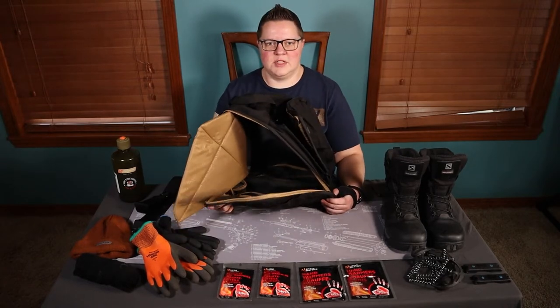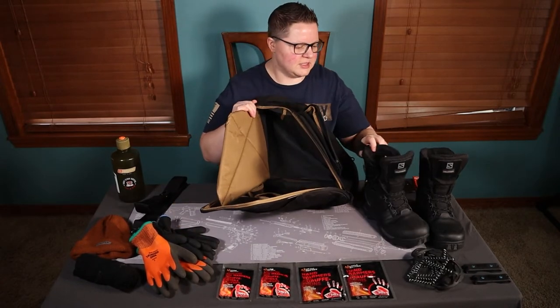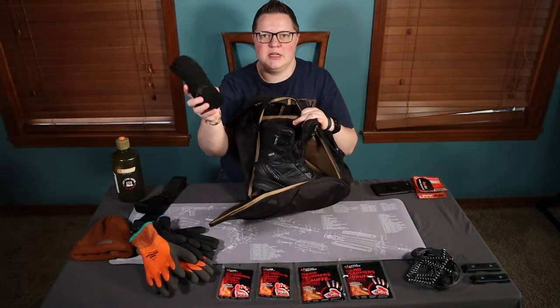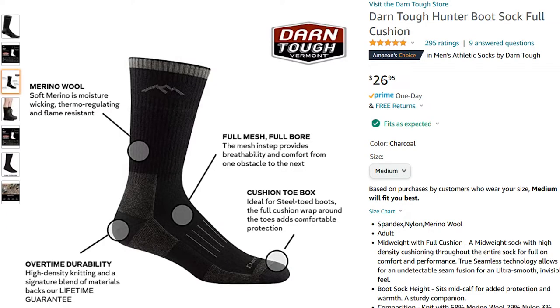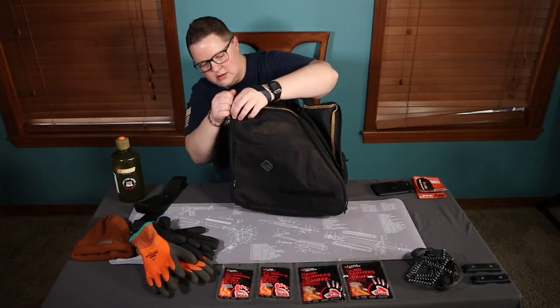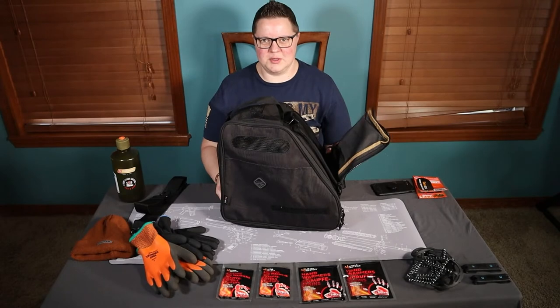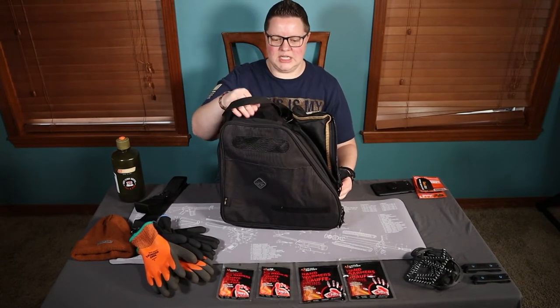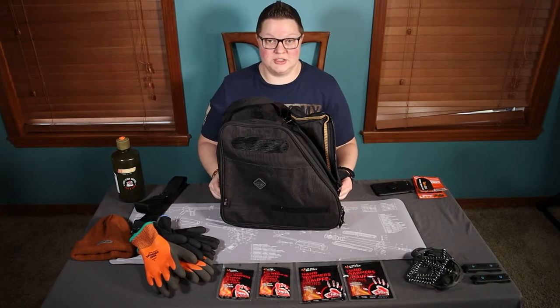I'm going to see what I can fit in here. First and foremost, let's get the boots in there. There's the one boot. I've got a pair of Darn Tough wool hunter socks — I'm going to stick a pair down in there. These are pretty big winter boots, so I think there's still a lot of room to accommodate larger feet.